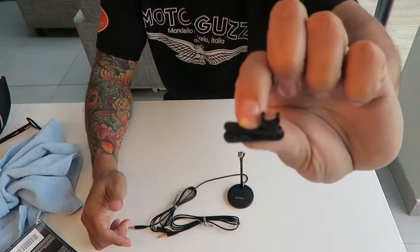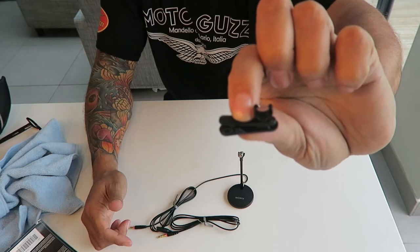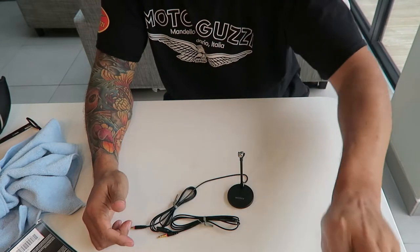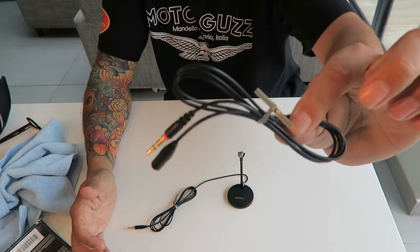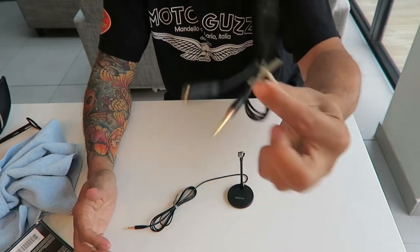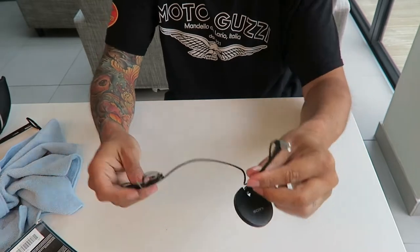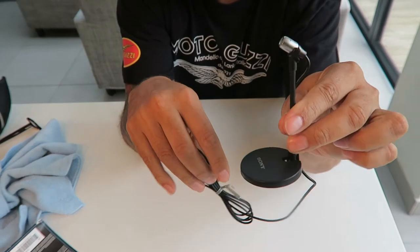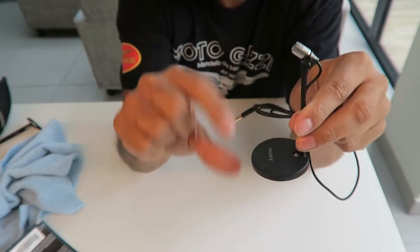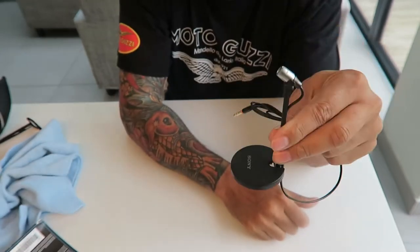We've got a little clip, so if you want to put it on your clothing and use it as a lapel mic, you can do that. You've got an extension cable — if the cable's not long enough, you can use it to extend the cable. The main mic itself is this one. It comes with a tiny little stand, so if you know someone that's really small and likes to do karaoke, it's good for them.